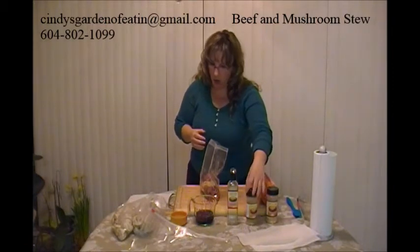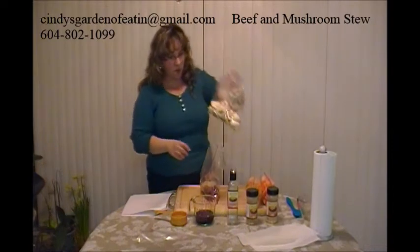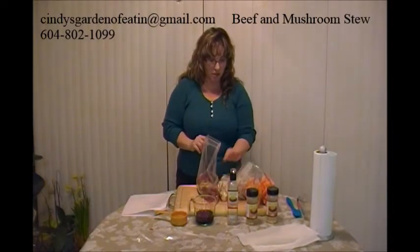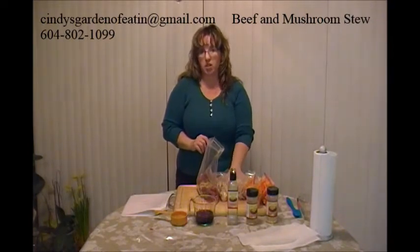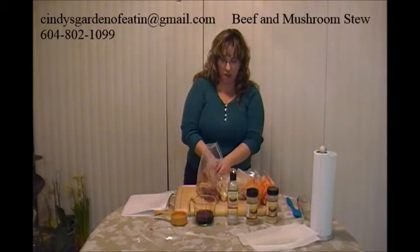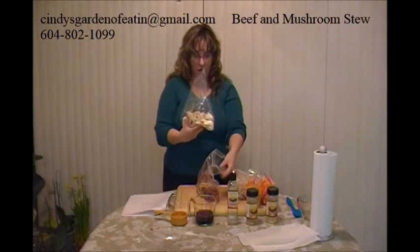Then I'm going to add our sliced mushrooms. The recipe calls for six to eight ounces of fresh sliced mushrooms and six to eight ounces of fresh whole mushrooms. Mine are all sliced because I couldn't find any small mushrooms to leave whole — the ones I found were quite large, so I've just sliced all of mine.